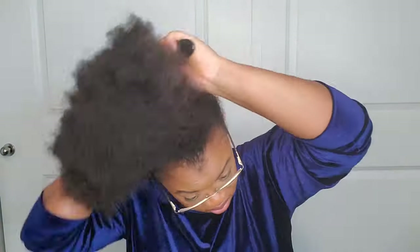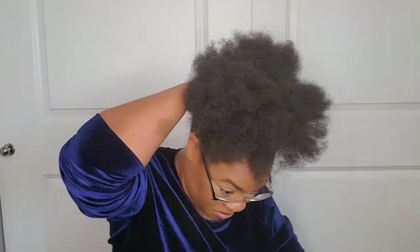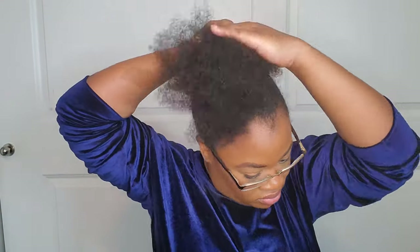Hello everyone! This video is going to be on drawstring ponytails — I absolutely love these ponytails. To get my ponytail to sit perfectly at the top of my head, I'm going to pull my hair all the way up to the front, let my hair fall, then tie the scrunchie around my hair. That will give me the perfect knot at the top so my ponytail sits really high. It doesn't matter what hair texture you have.